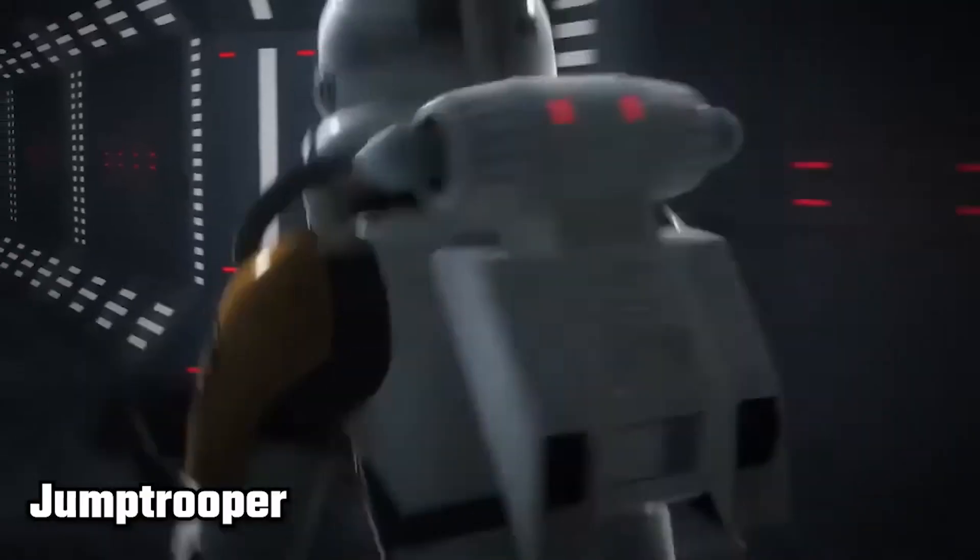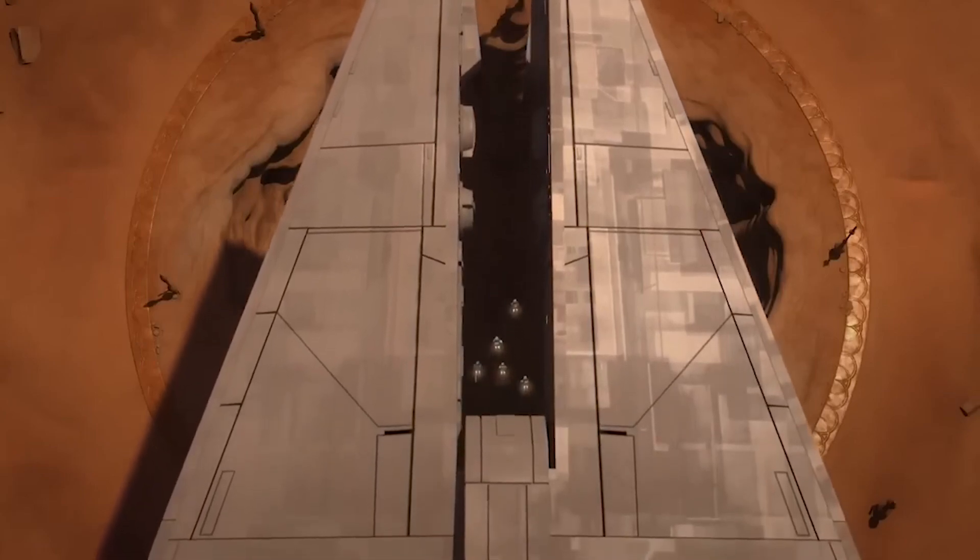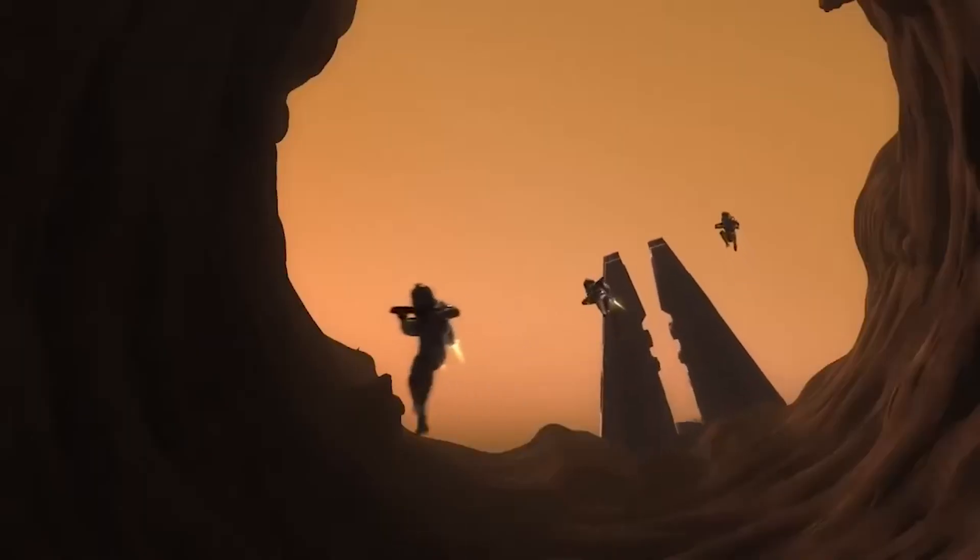Jump Troopers are also known as Rocket Troopers, Imperial Jet Troopers, or Jet Pack Troopers. They use jetpacks to gain temporary air superiority — in other words, the high ground — over adversaries, breach fortified walls by flying over them, and even carry out airstrikes.